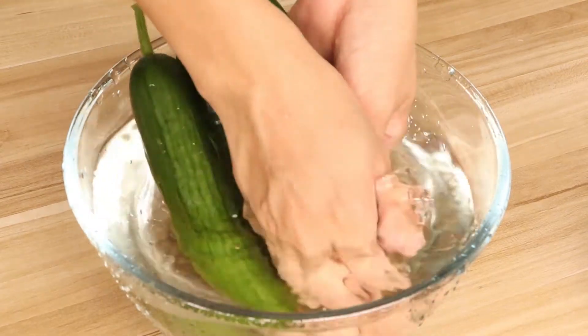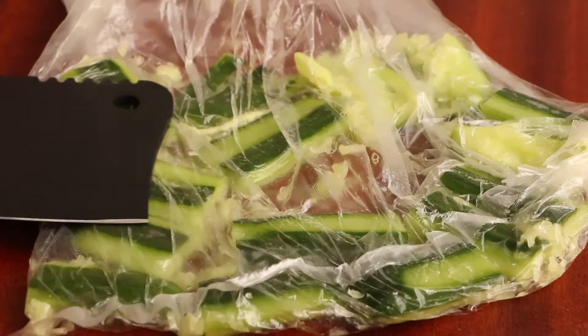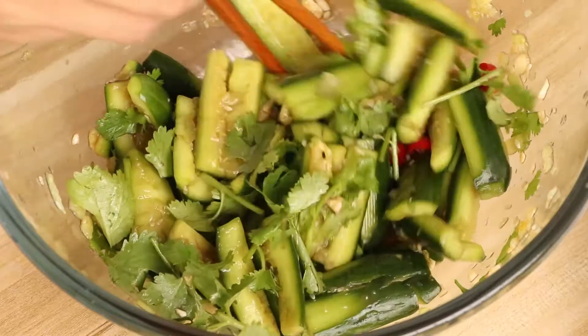Hi everyone, welcome to Miss Chinese Food, I'm Jack. Today we will learn how to make shredded cucumber salad. You can also use this way to make other foods like cucumber. Let's start.